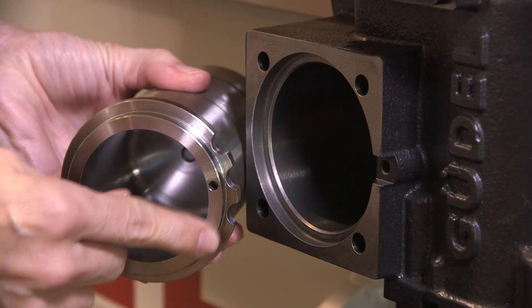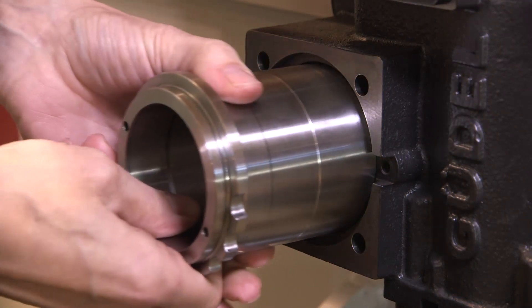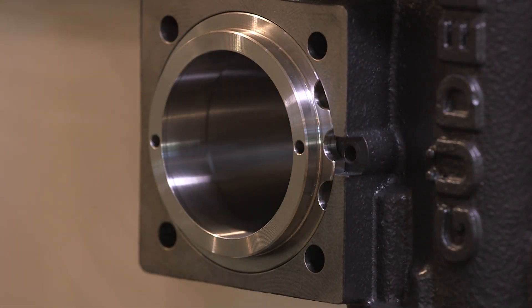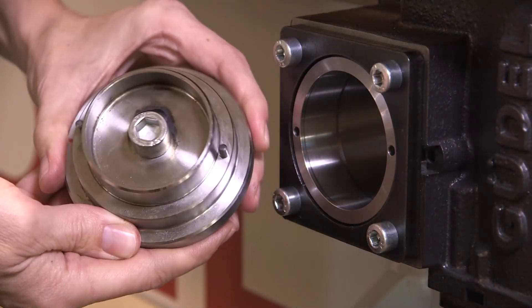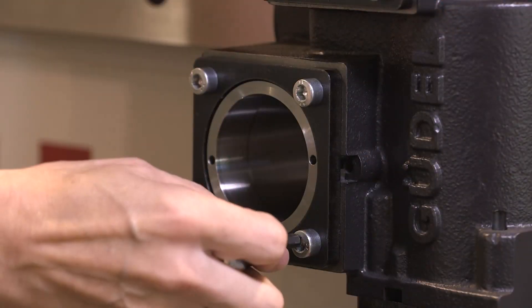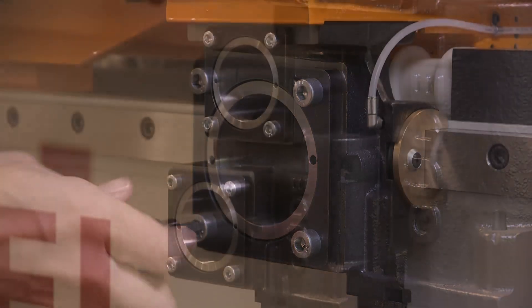Insert the new roller cartridge with the adjustment notches away from the guideway. Loosely install the clamp plate. Adjust the cartridge using the Gogel adjustment tool and a standard torque wrench. While maintaining the cartridge position, tighten the four retaining bolts to the standard specified torque and you're done.